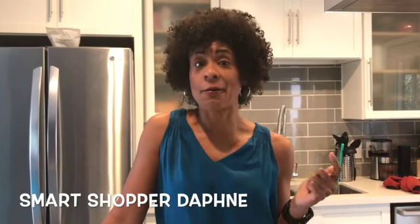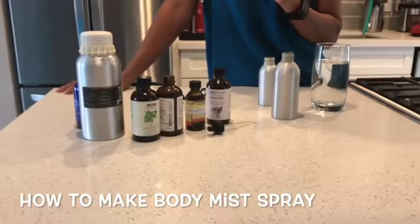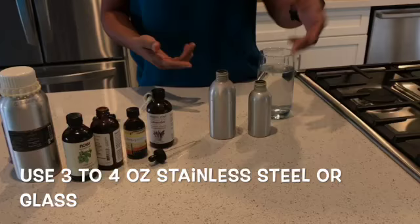If you want to make a personalized Christmas present for somebody special without breaking the bank, I would highly recommend this one. I make my own homemade body mist spray for many reasons: number one, I can't stand perfume, I don't like chemicals, and I'm pretty cheap so I don't like to spend a lot of money on gifts. I also think when you make a gift for someone it comes from the heart.